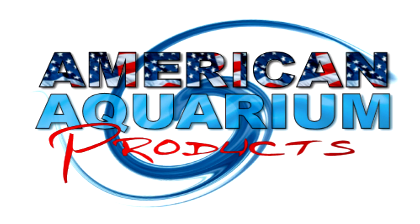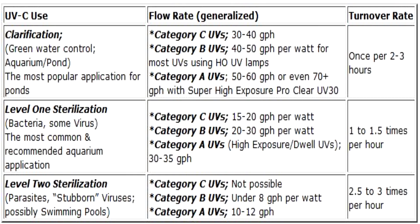We're going to be jumping right into it where you can see me work on these Pond UVs. I'll be slowing the video down in some spots just to show off some key areas. Please know that both of these UVs are considered a category A UV, meaning they are capable of doing level 2 sterilization. They are premium sterilizers on the market and have higher ratings for clarification on big bodies of water, so they're both nice sterilizer clarifiers.